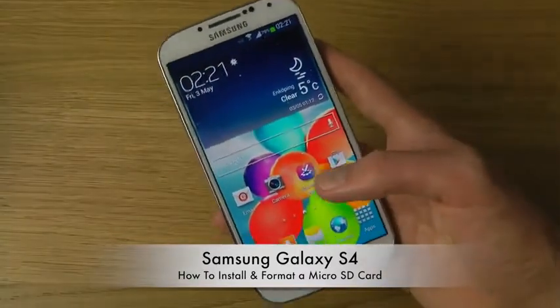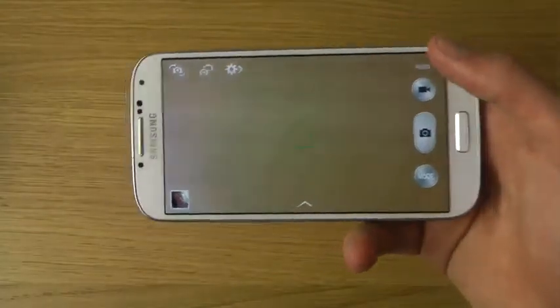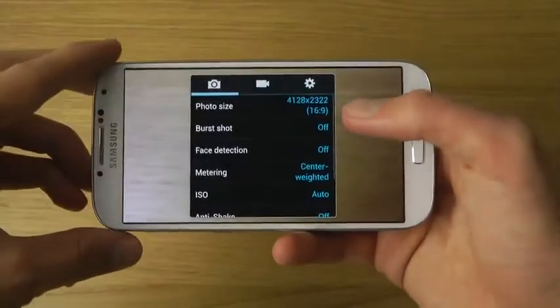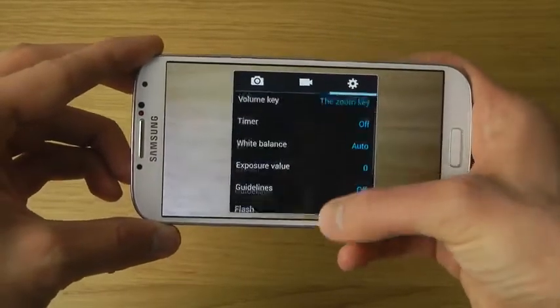To save pictures from the camera to the SD card, jump into the camera app, tap on settings up here, go to the settings tab, and scroll down.